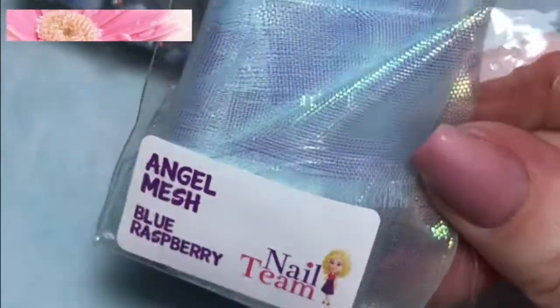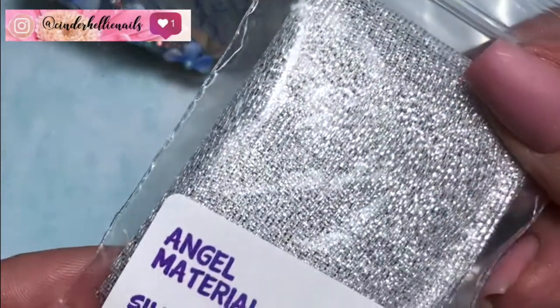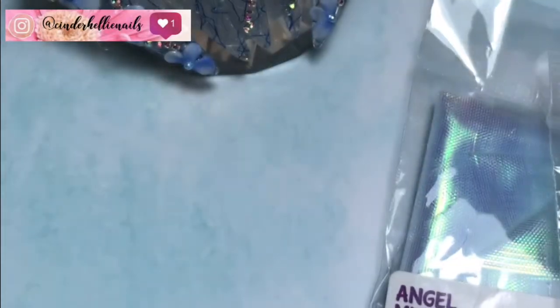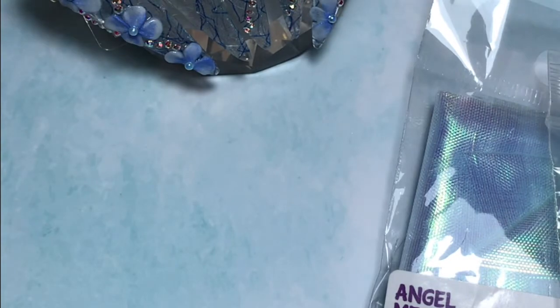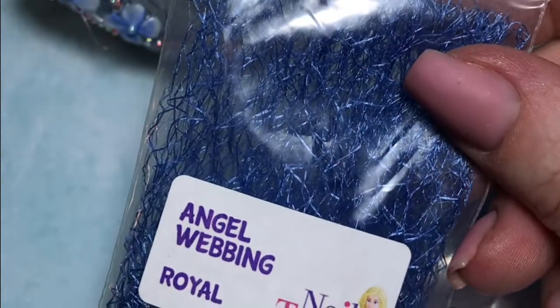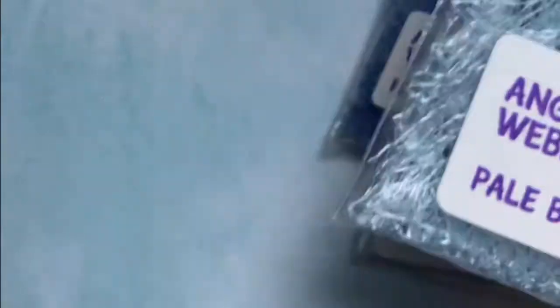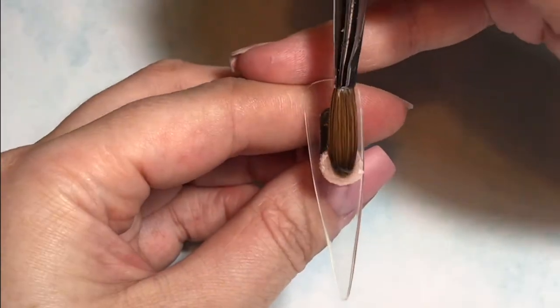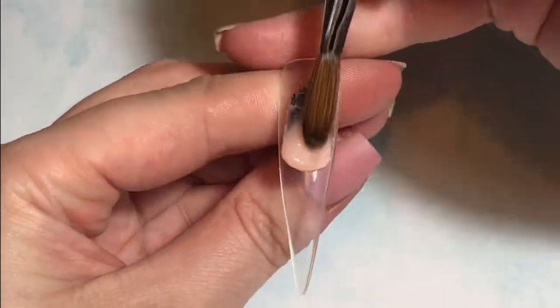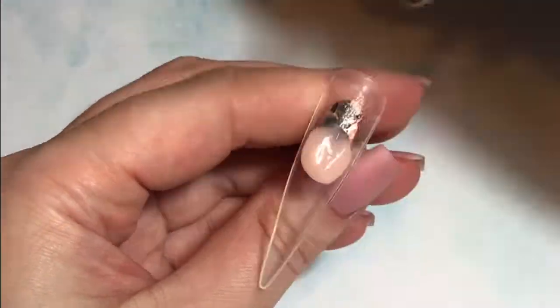I used a lot of the nail team materials in this set. I have got the angel mesh in this raspberry blue, the angel material in silver and also in blue, and then the angel webbing in royal and also in pale blue. So let's get in and I will show you exactly what I did for this design.